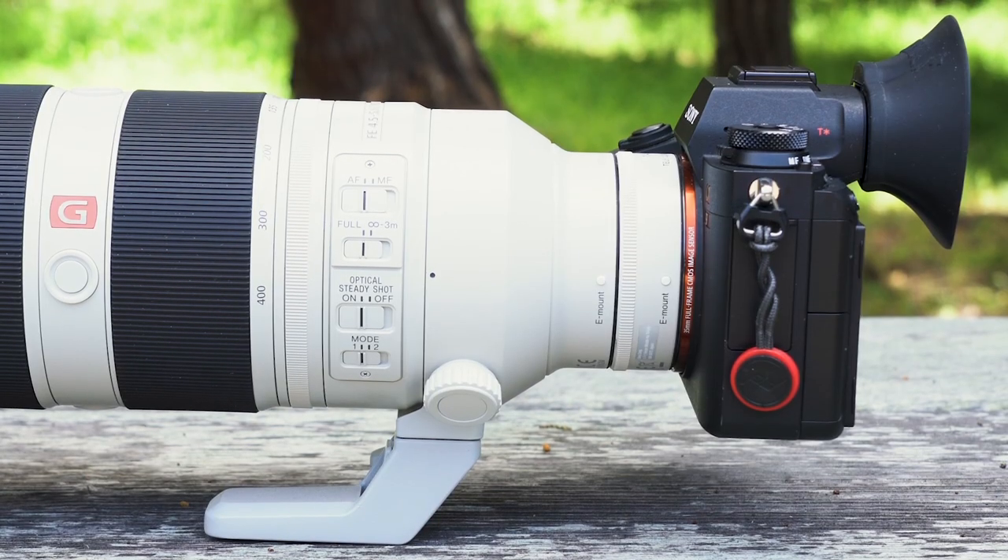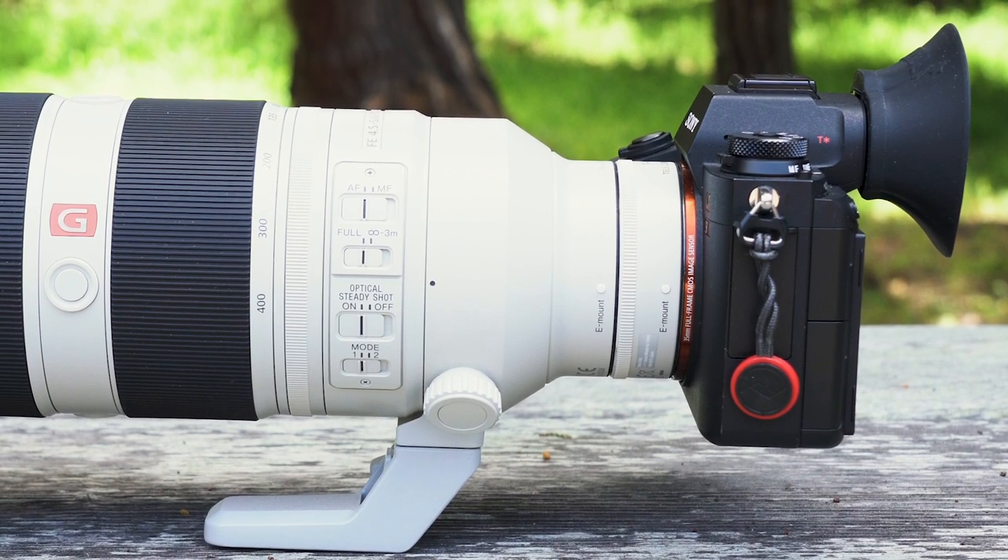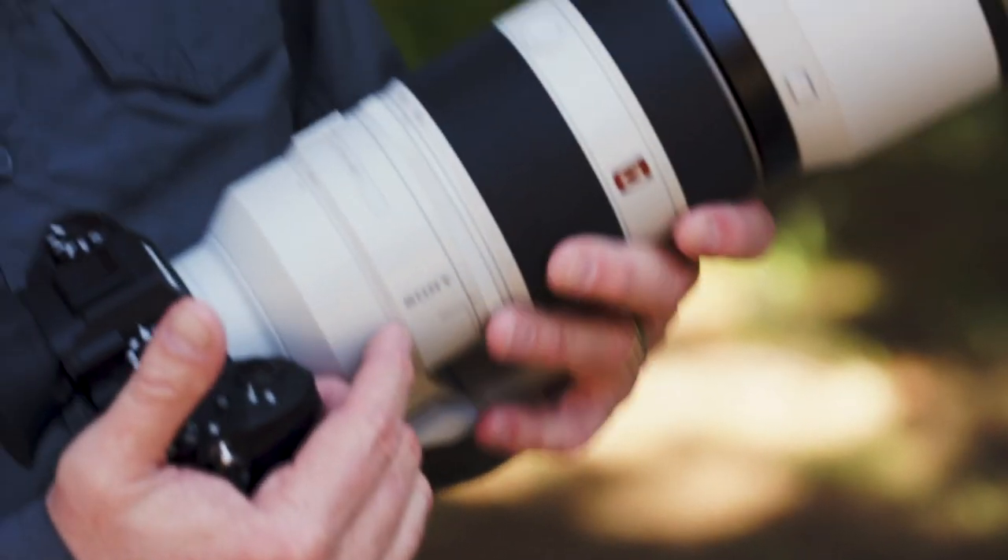Right now I have the lens mounted on a Sony A9. I also use it on my A7R III. I own a 70 to 200 G Master 2.8 lens, and that's a beautiful lens also — that's the lens I thought I would be using more than anything else. But I've come to really, really like this 100 to 400.